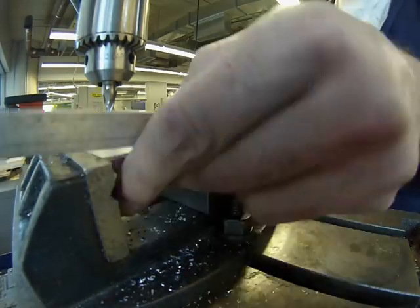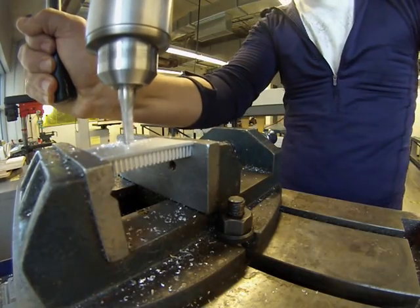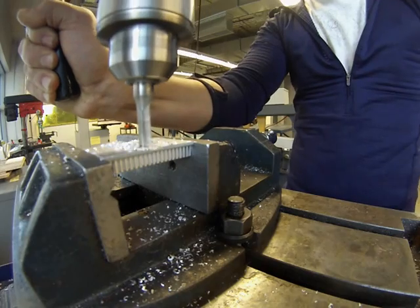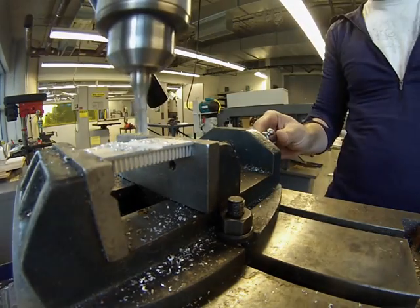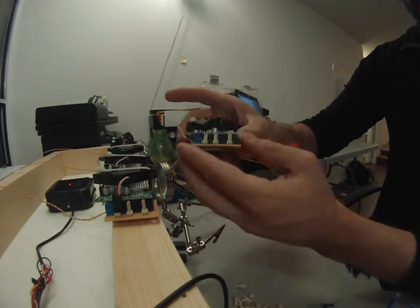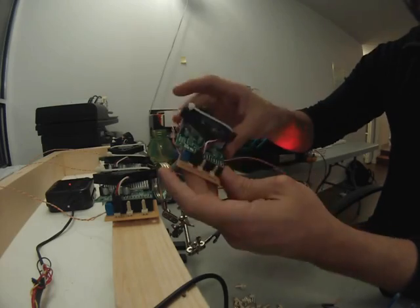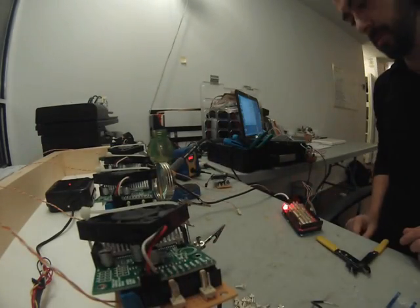Another point of safety is to note that the Polulu motor controllers get very hot. They get hot enough to burn you long before they actually burn out, so it's important to install heat sinks. I also installed a little fan on top of the heat sinks to make sure that the heat dissipated effectively. When the motor controllers are cool, they run much better.